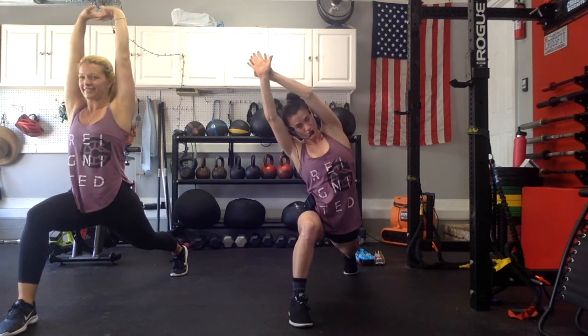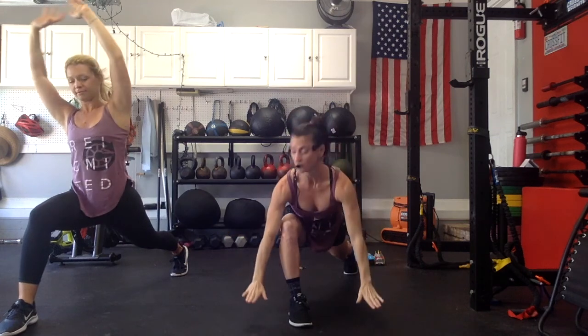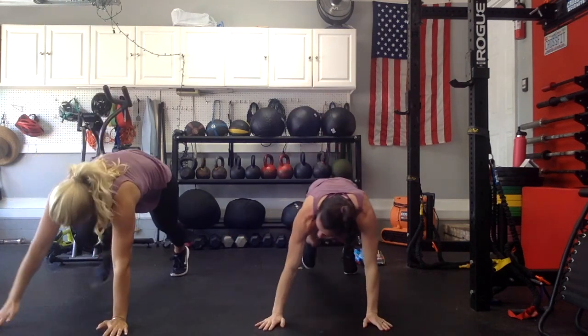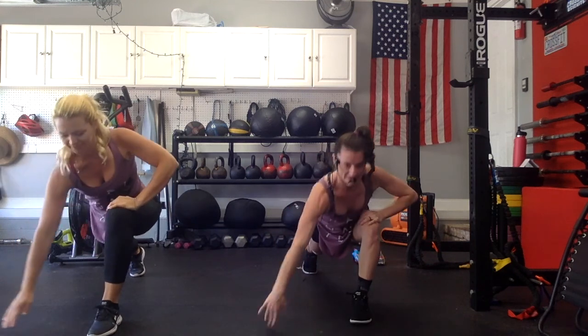Left arm goes to the sky, right arm goes to the sky. If you can, interlace them. Side bend towards your right leg. 3, 2, 1. Both hands to the floor. Right leg back, left leg forward. Both hands to your side. Walk it on up. Squeeze your butt, squeeze your belly. Breathe.